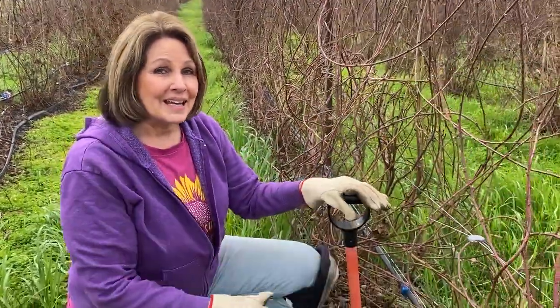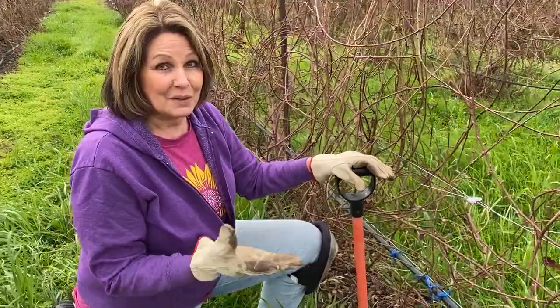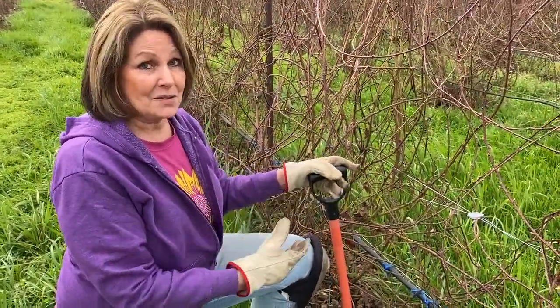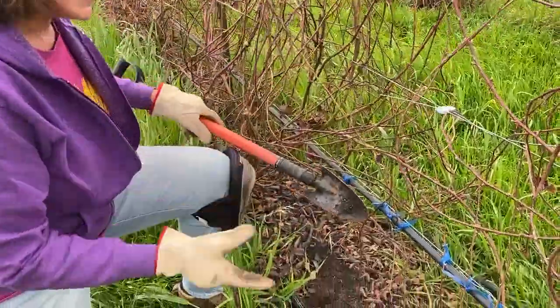Hi, I'm Jeanette Boyson Fitzgerald here at Boysonberry Farm, home of Rudy's original heritage boysenberries, and I'm getting ready to check on our boysenberry starts, of which we have put in over 1,000 here up and down the rows.